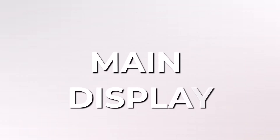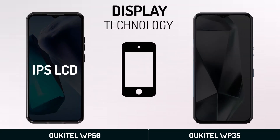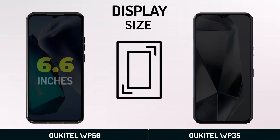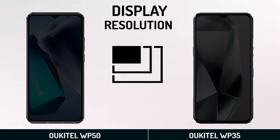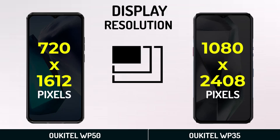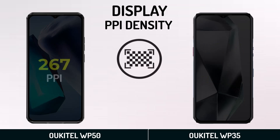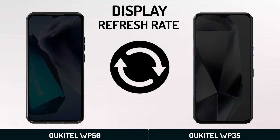Main Display. Display Technology. Display Size. Display Resolution. PPI Density. Refresh Rate.